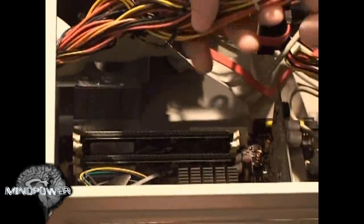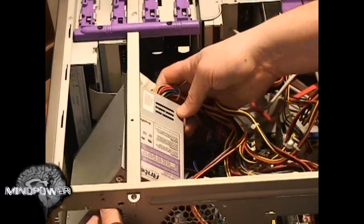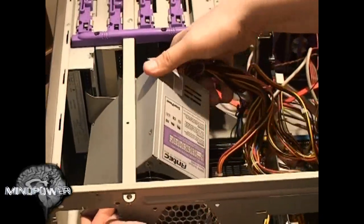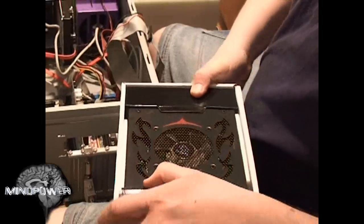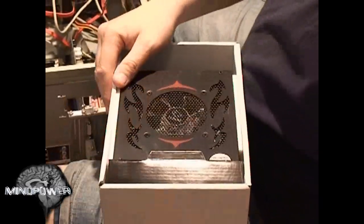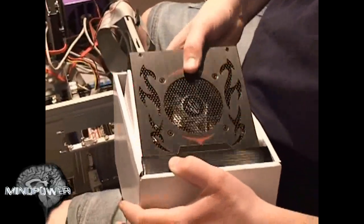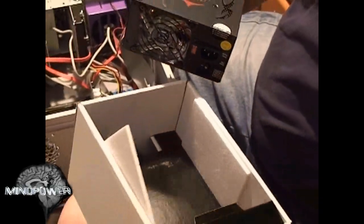Now you can see the whole thing is disconnected. You want to be real careful pulling it out so as not to break anything. Going real slow, you won't have any accidents. Here's our brand new power supply. It's about the same size as the other one, just a little fancier looking.